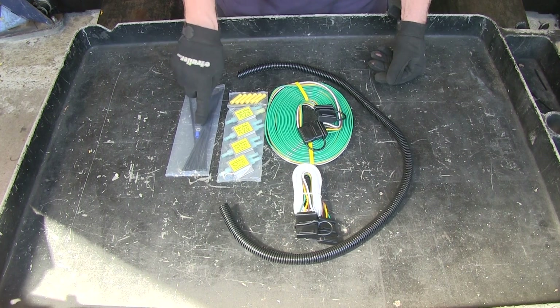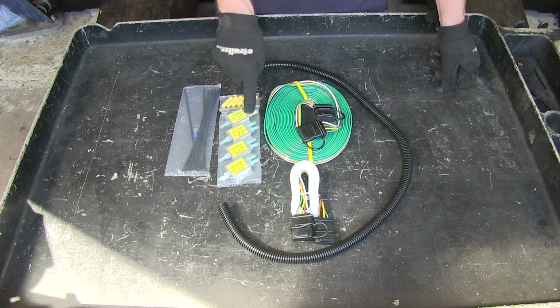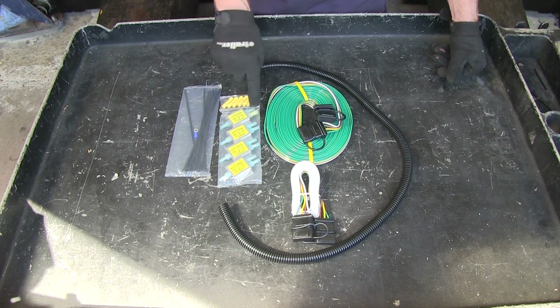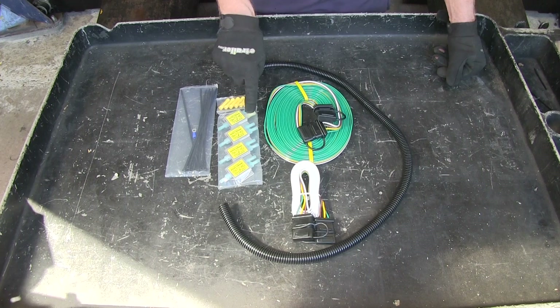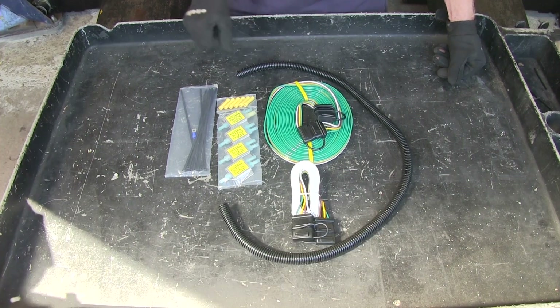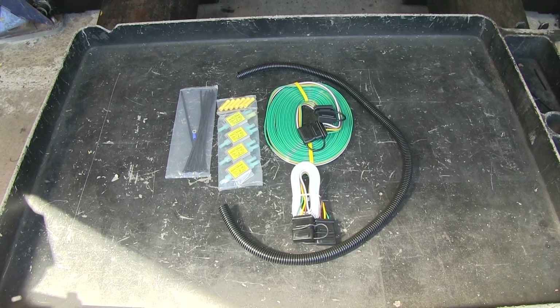It comes with some zip ties and also a ring terminal for ground. You'll notice one of them has a yellow terminal. This is a good one to use for your running light circuit because your running light circuit from your RV will go into this terminal, and it's actually big enough to handle two wires so it will jump over to the next one on the other side of the vehicle. These diodes are rated for a maximum amperage of 85 amps and a max voltage of 24 volts. This is more than adequate for a simple 12-volt system vehicle to use for tail light lighting.